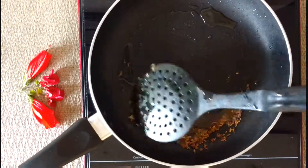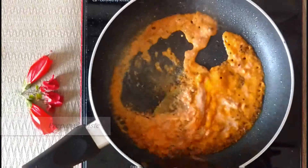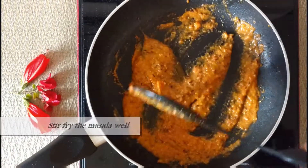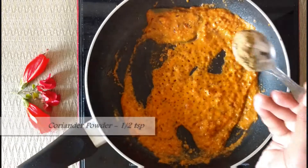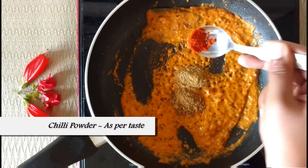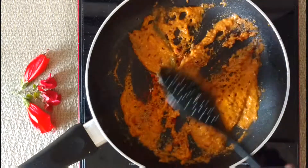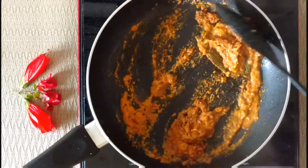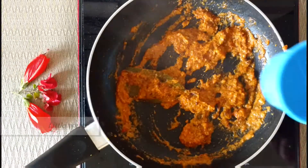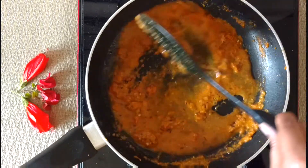Add the prepared paste and make sure to fry it well. Add half teaspoon coriander powder, half teaspoon cumin powder, chili powder as per taste, and salt. Mix them well — the masala should be well cooked. If required, add a little water and fry until the raw smell of the tomatoes or masalas disappears.